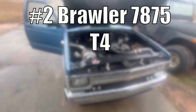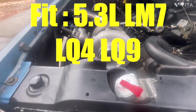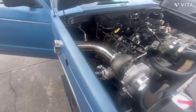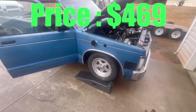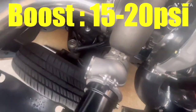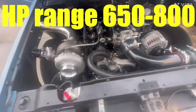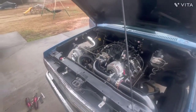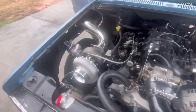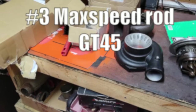Turbo number two is the Brawler 7875 T4 turbocharger. Best for the 5.3 liter, the LM7, LQ4, and LQ9. The price is around $469 — available on eBay or brawlerspeed.com. The boost is between 15 to 20 PSI, and the horsepower rating is 650 to 800 horsepower. It comes with a billet compressor wheel — a good eBay alternative to VS Racing. If you want VS Racing performance for a bit less cash, Brawler's a sleeper option.